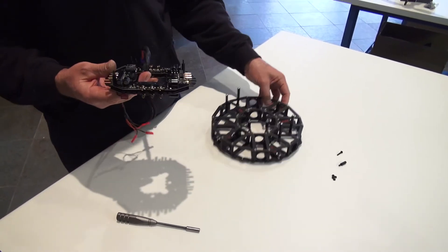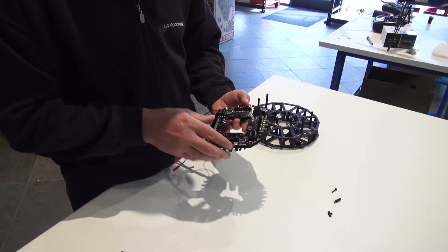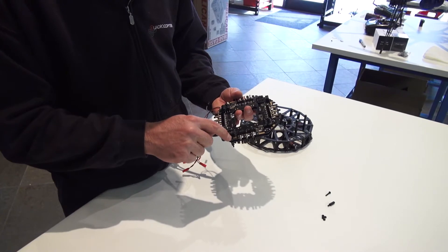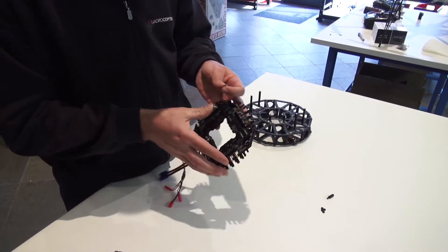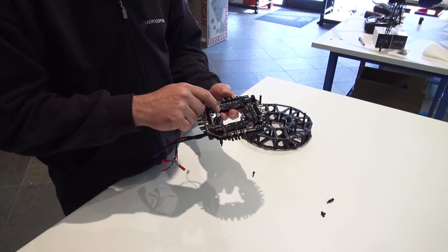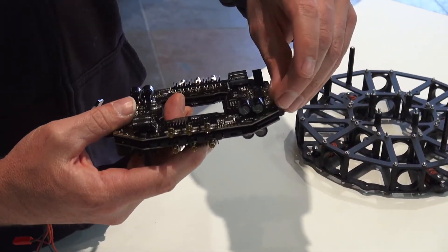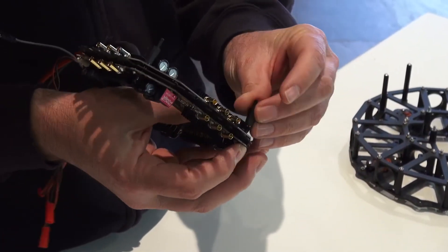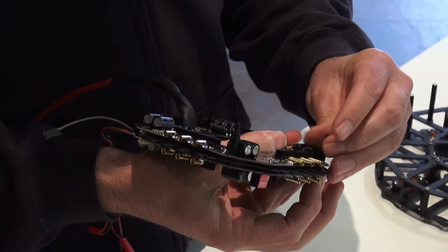We're utilizing four mounting positions, using the four spots on the outside of the ring — one, two, three, four. I already have three installed, but first identify the top of the speed controller — you'll see ports one, three, five, seven. That's the top. Find each one of these holes, put in the bolt, and screw it down onto the standoff, finger tight.